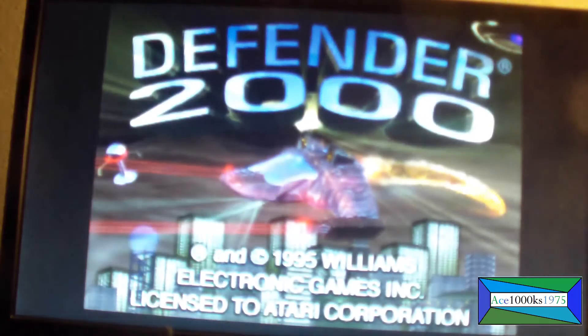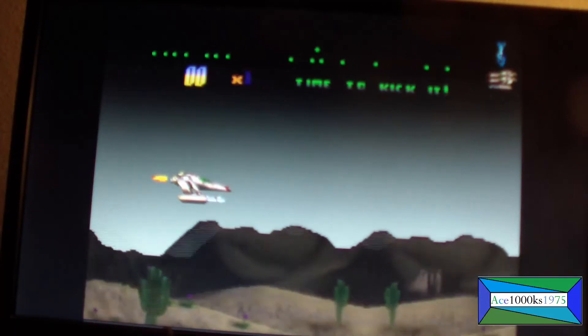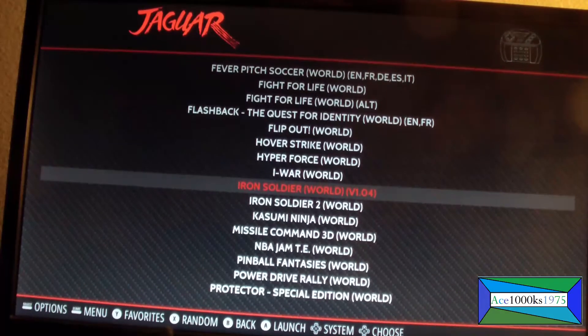Let's try Defender 2000. It runs poorly — it's very bad. This is how Defender looks on the Atari Jaguar. Performance is terrible, actually. Maybe that's why it was in the experimental packages.